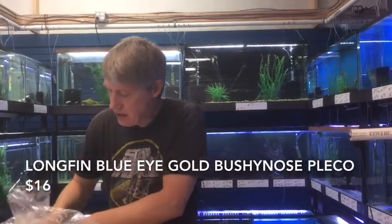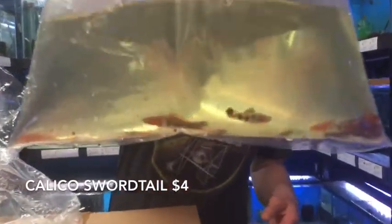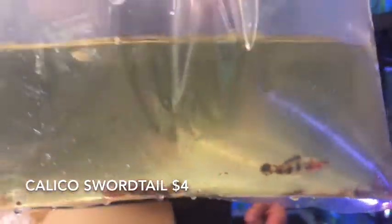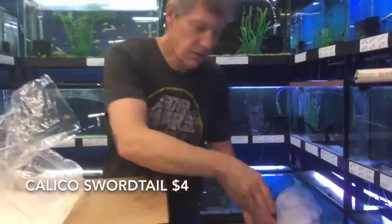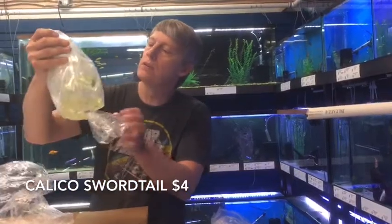Next thing is some Calico Swordtails. Sold out of those last week, so we picked up some more. We've been able to get them from this source. They're a little bit small, but they're more like the same price as a regular swordtail instead of an extra. So we've been using them.